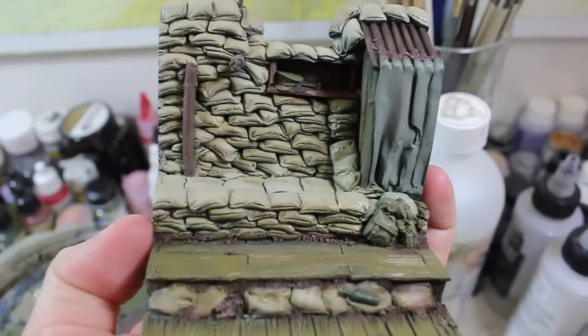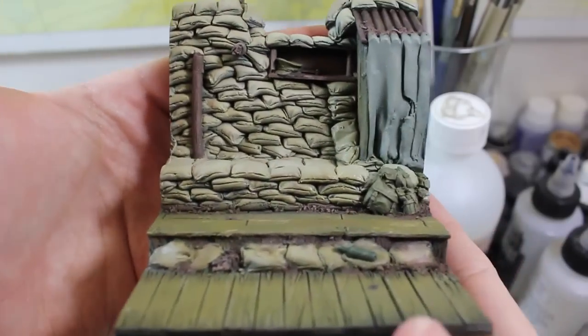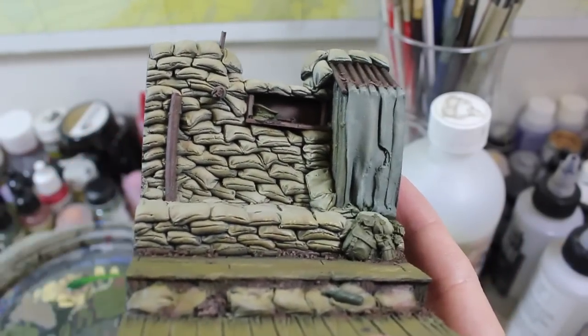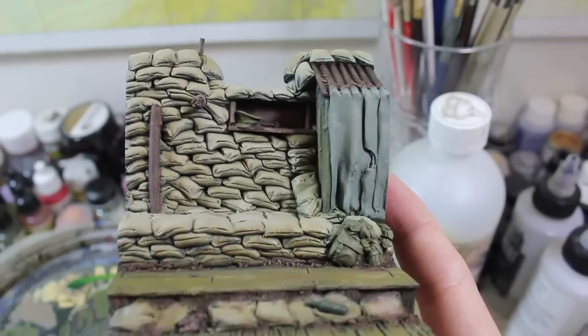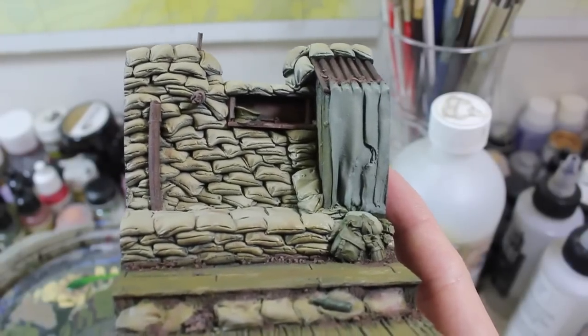Hello and welcome to High Calibre TV, your source for figure and model updates every Wednesday and Friday. The base is at the point where we need to move on to the oil washes, and then after that we'll seal those in and then apply the pastels and the pigment washes.